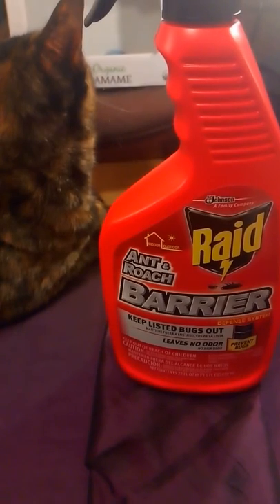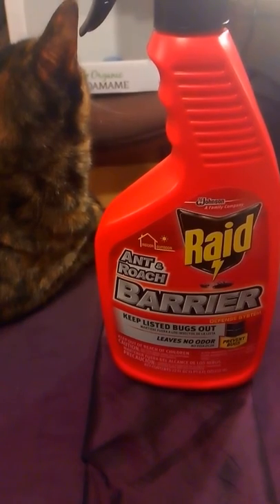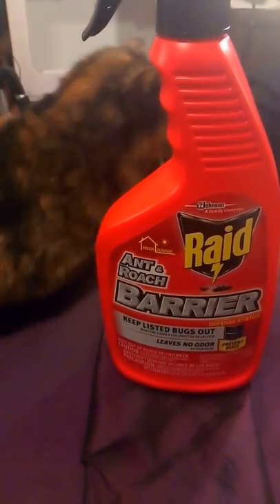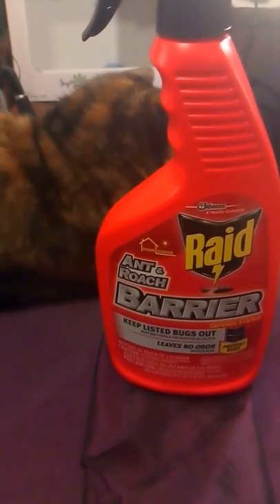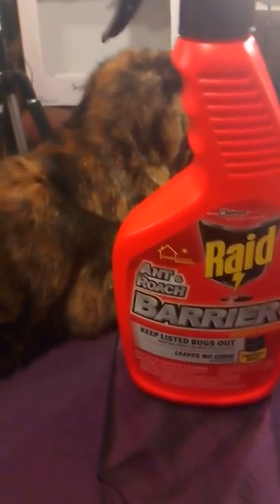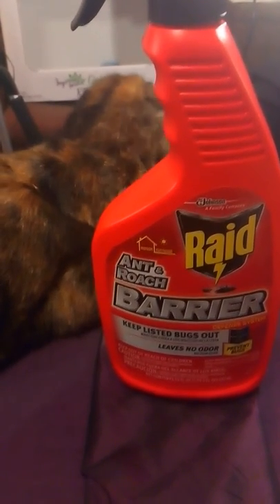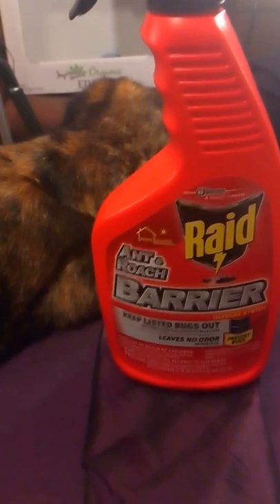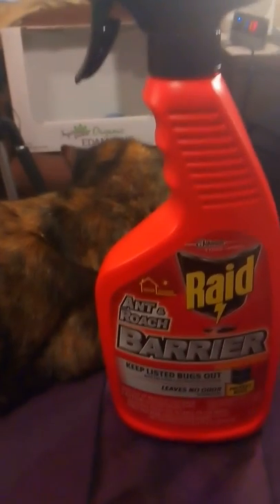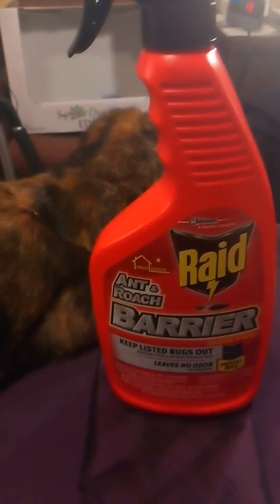The bugs it targets include ants, fleas, silverfish, firebrats — I'm not sure what firebrats are, but anyway — mosquitoes, ticks, crickets, and roaches. The Bug Barrier spray can also be used directly on bugs as they may be crawling, if you want to treat them right then and there.